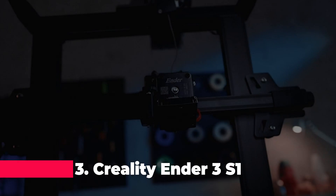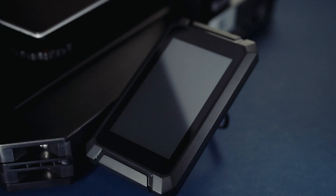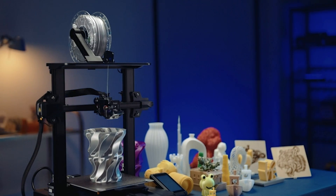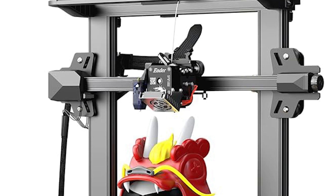Coming in at number three is the Creality Ender 3S1 3D printer, an upgraded version of the beloved Ender 3 series. With features like a high temp nozzle, dual gear direct extruder, and automatic bed leveling, this printer is engineered for top-notch performance and reliability. Its spring steel PEI magnetic build plate ensures excellent adhesion and easy model removal, while the 4.3 inch touchscreen and LED light provide intuitive control and enhanced visibility.